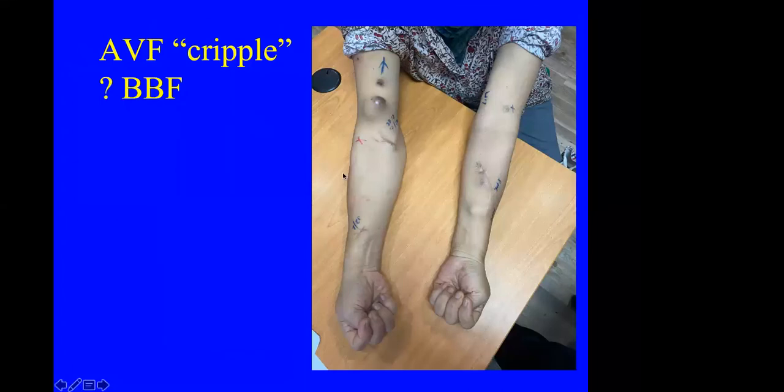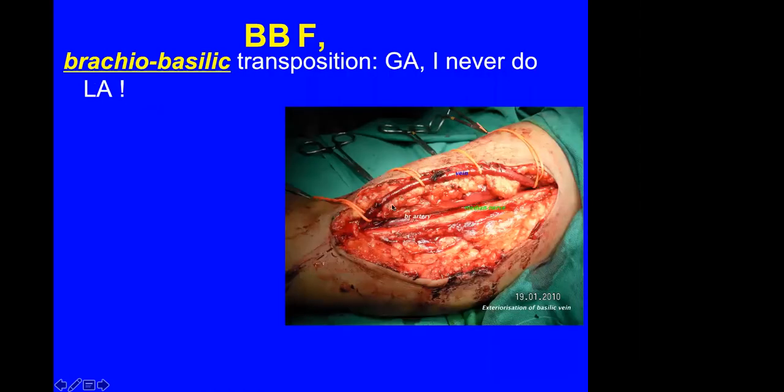If the patient has had vascular access done in multiple sites and finally there are no more superficial veins, and the patient must continue on haemodialysis, we do have to proceed to a basilic-brachial fistula (BBF). Unfortunately the basilic vein is usually very deep, so you have to transpose it to a more superficial position — either at the primary surgery or subsequently. I usually do the transposition subsequently under general anaesthesia; I never do it under local anaesthesia. It takes quite a long operation to transpose the basilic vein.